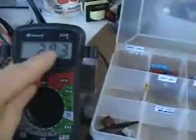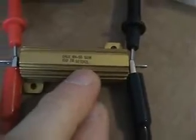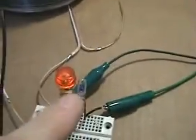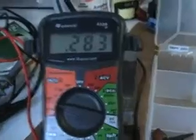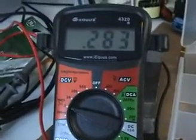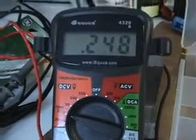We are picking up energy and charging our capacitor. That capacitor is on a 10 ohm load right now, and with it tuned to this point, we're getting 0.28 volts.